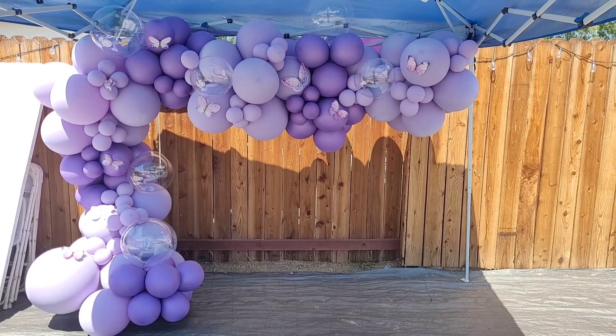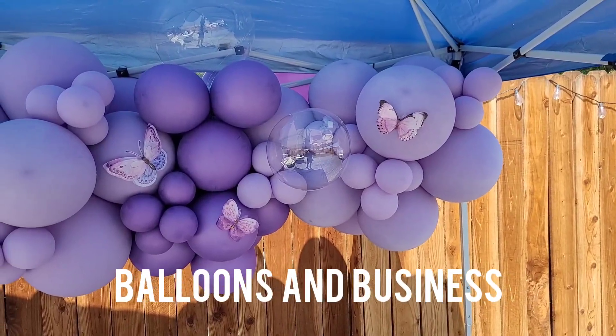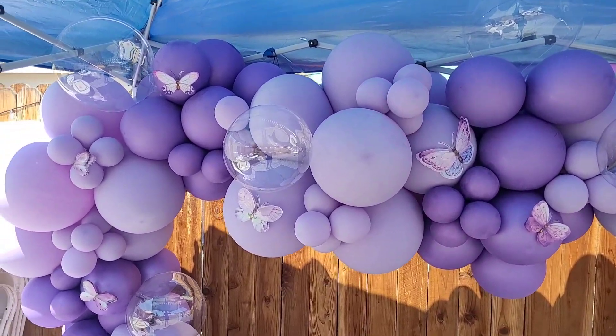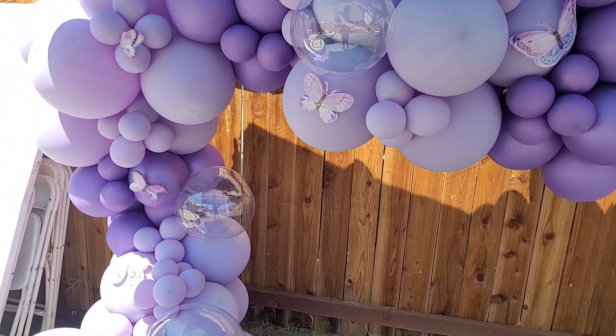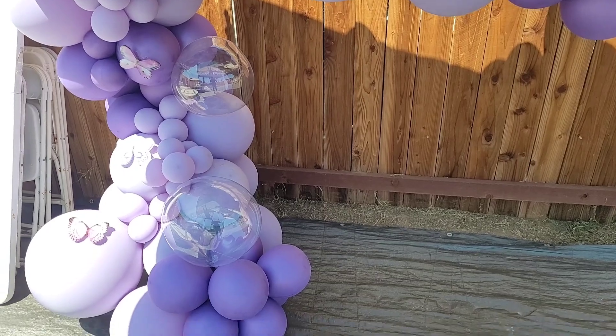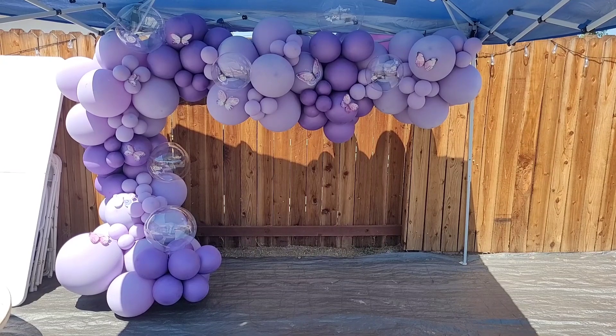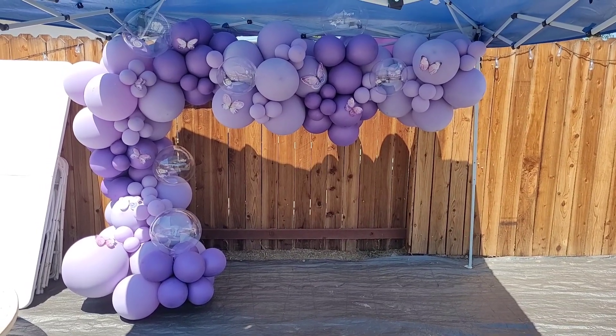Hello everybody, this is Valencia and welcome to my channel Balloons and Business, where I show you the business of balloon and event decor. Today I'm going to show you how I did this setup for a client's birthday party this past weekend. The client wanted all lavender and lilac tone balloons, so if you want to see how I did this, just stay tuned.